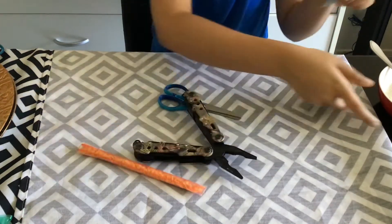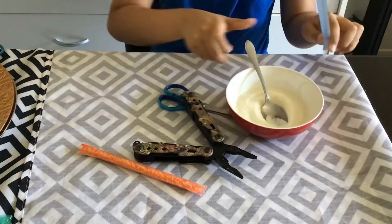Okay, now you've sealed the bottom. Now you're gonna take whatever you're gonna fill it with.